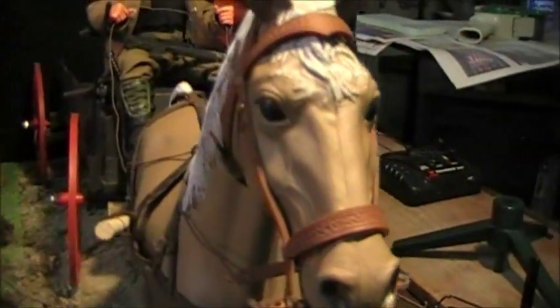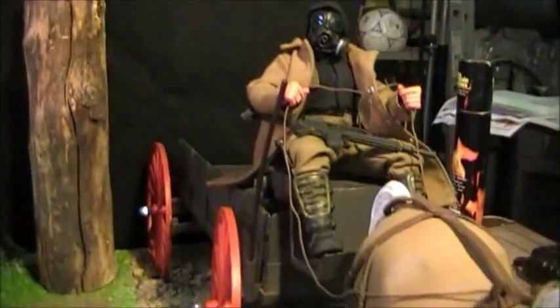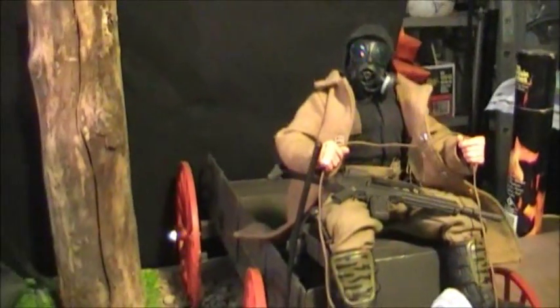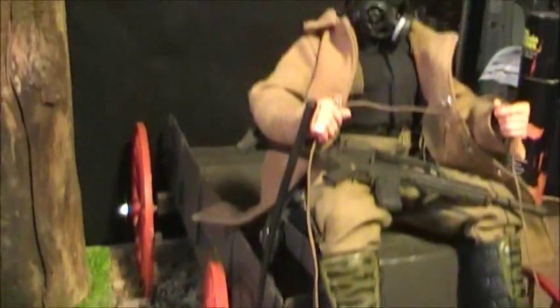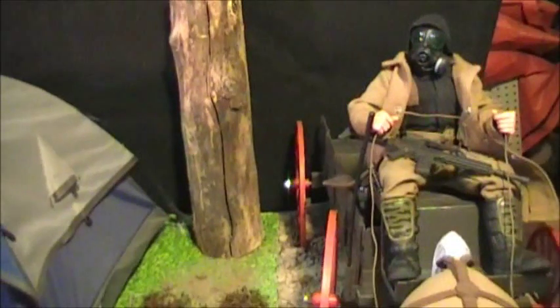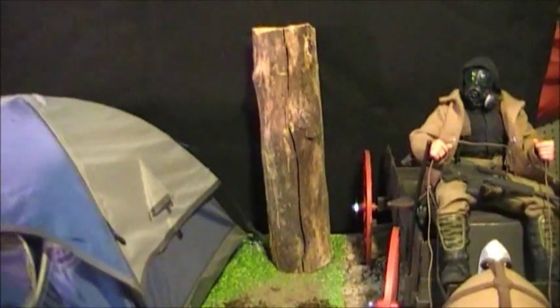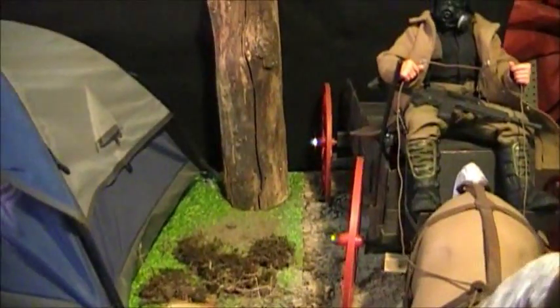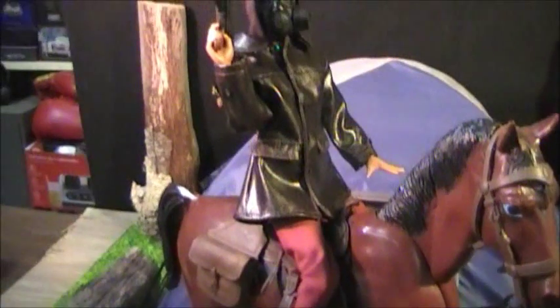This one here looks like it's had a custom paint job on it and it looks pretty good. That's my post-apocalyptic GI Joe guy — that's why he has the gas mask and the overcoat. In my mind, if we're in a post-apocalyptic world and resources like gasoline and electricity are scarce, you're gonna go back to the old style of getting around, which would be on horses or wagons.